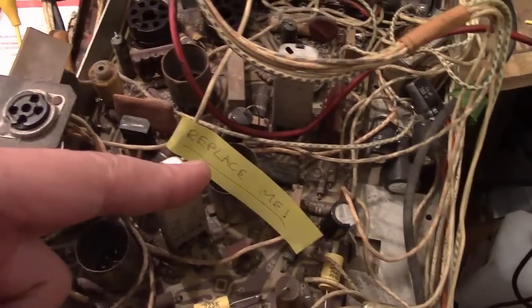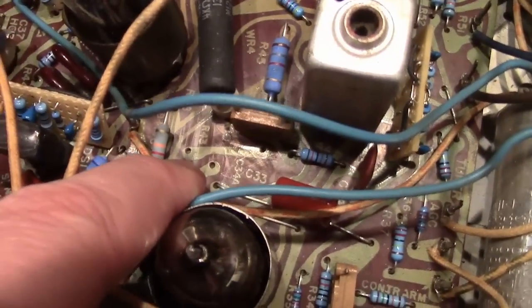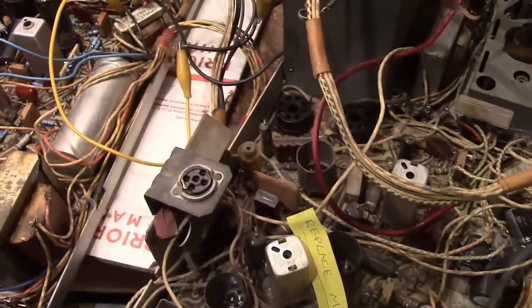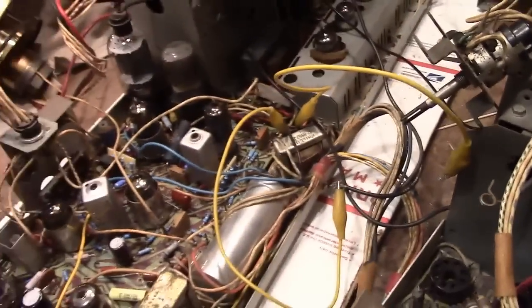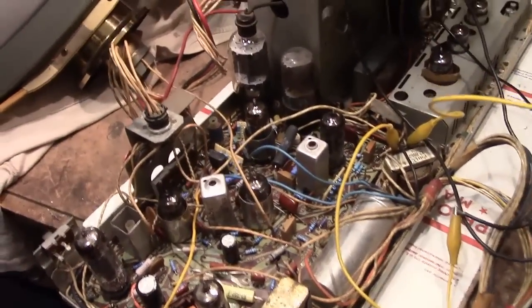Down in here there are some unused pads on the board, whereas over here there's a big black cap right there. Some other minor differences — we've got a cap down in here that does not exist on that board. Here we've got two wires running into this IF board and over here only one. So I think this is actually older and this is a little bit later, a slightly more refined design.